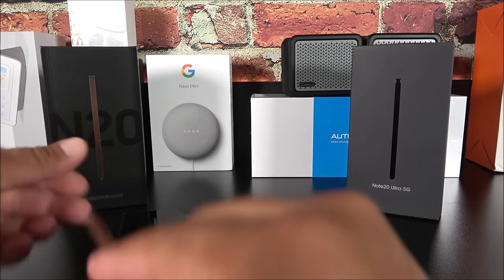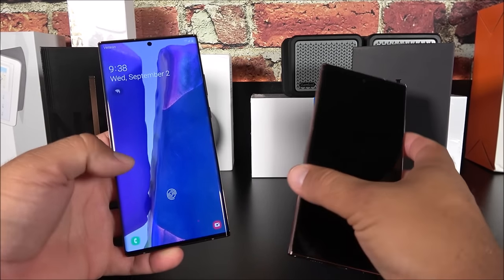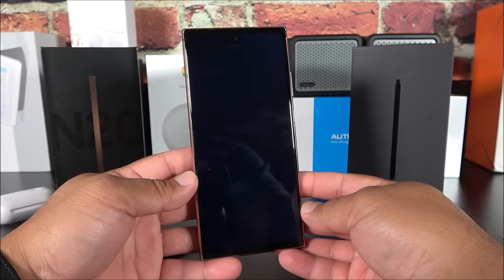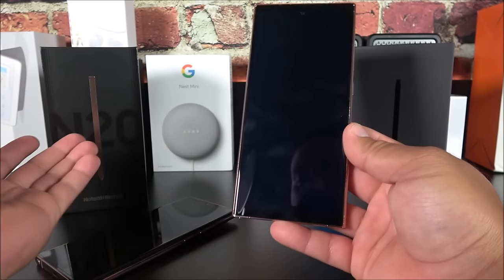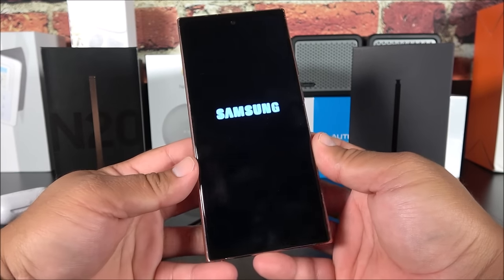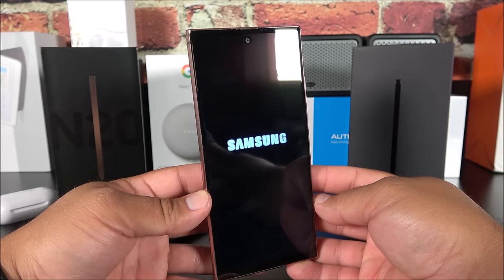Now turning on the fake device — it's running Android Marshmallow, not the real Android 10 as on the original Samsung Galaxy Note 20 Ultra. It runs Samsung UI 2.5, which is an older version. They made this basically in weeks and you can't deny it does look quite similar. The display has the punch hole for the camera and it's actually not that bad.